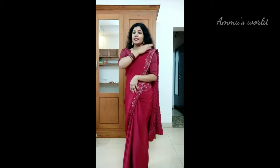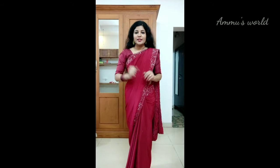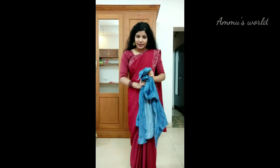Next, I am using a denim jacket paired with the sari. This is a pair with a denim jacket. Let's go to the same side.